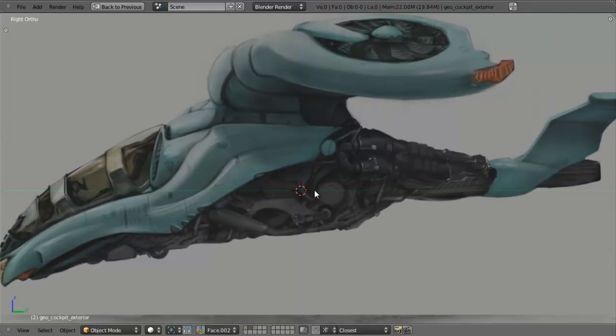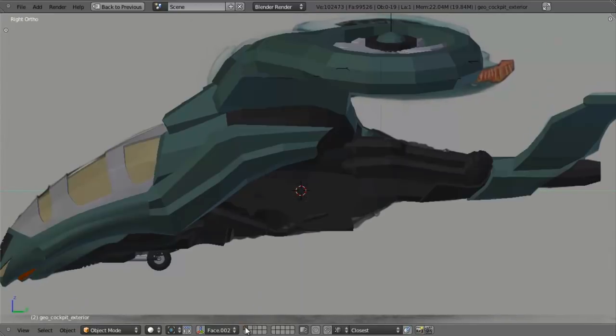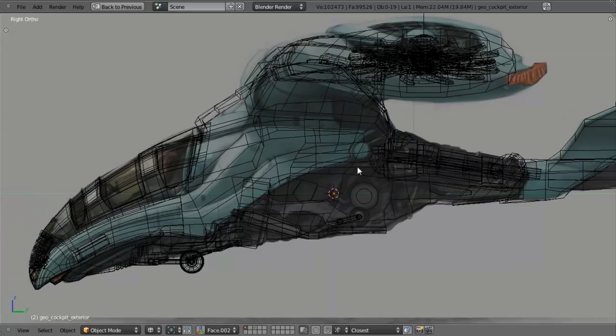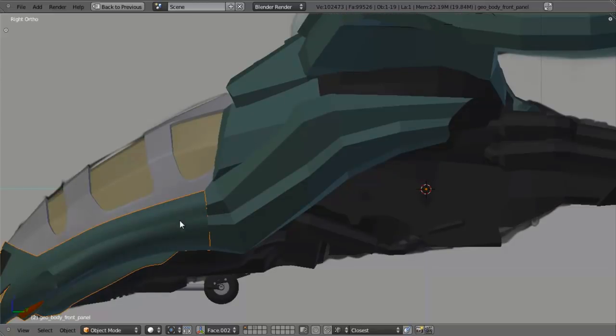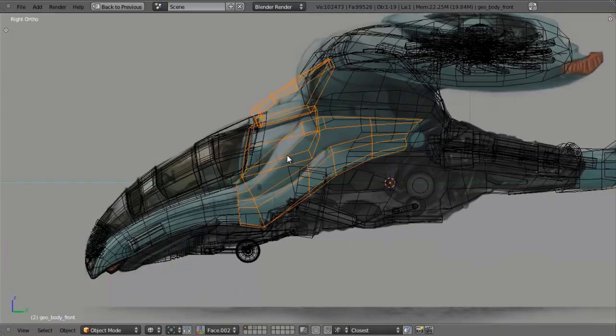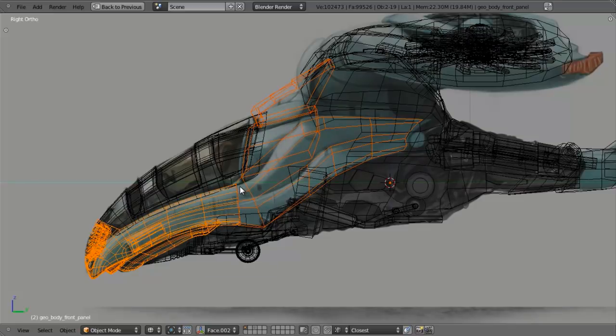So let's get started. On this first part, we're going to be doing the easy part, which is detailing the paneling right in here. The key thing I want to point out is we need to make it match this paneling that we did here. So I'm going to join those two meshes by first selecting this object, then Shift-Right-clicking on it, and hitting Ctrl-J to join the meshes.